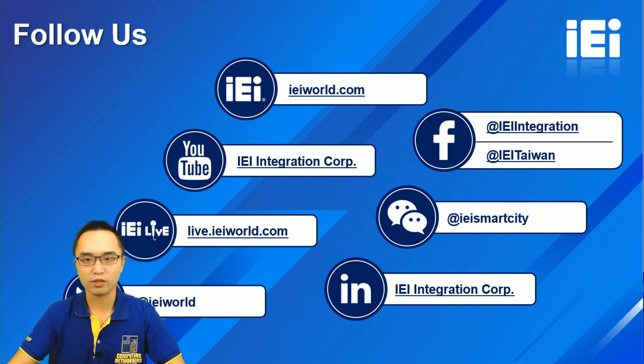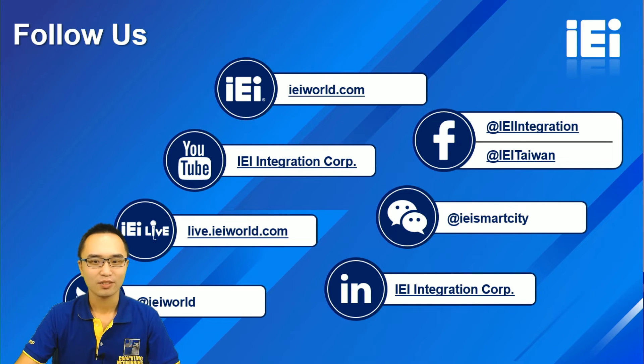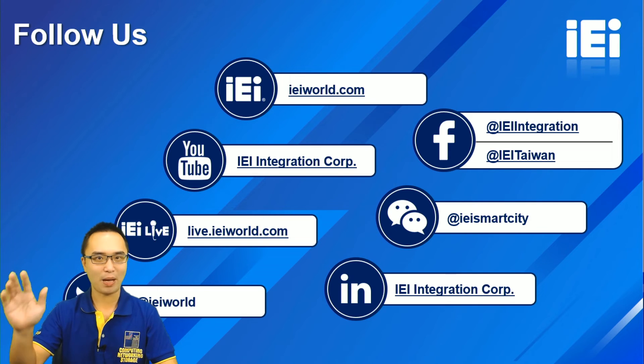If you want to learn more about our product, you can visit the IEI official website or contact us. You can also follow IEI on social media to get the latest product information and company news. Don't miss our premiere every Monday at 8 AM. Welcome to comment and share the video. Thank you for watching — see you next time, bye bye!